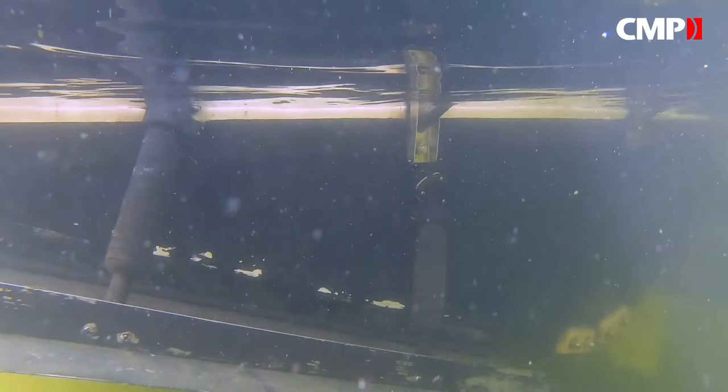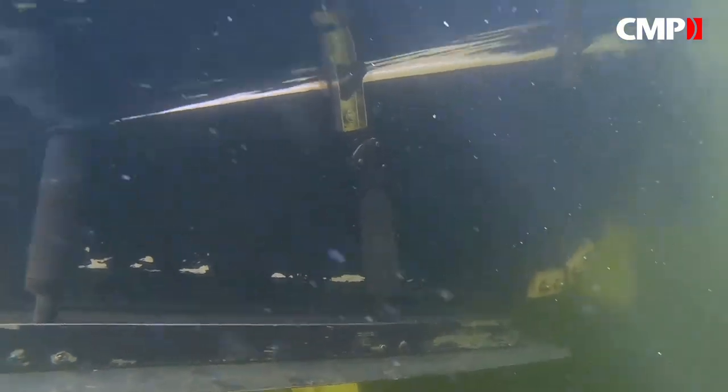So that is a very easy self-maintenance project you can do by yourself on land. But what happens if you've already launched your boat and you forgot to check your anodes, or you realize they need changing? Well, Martyr boasts that theirs are pretty easy to change in the water as well, so we're going to put that to the test right now.